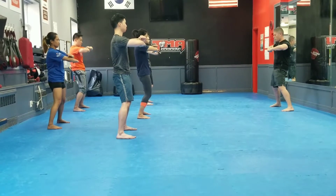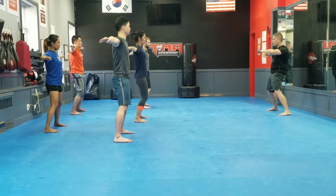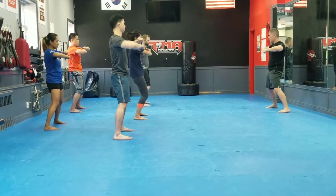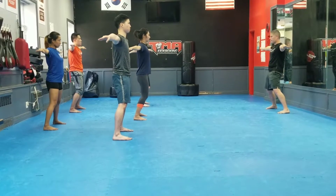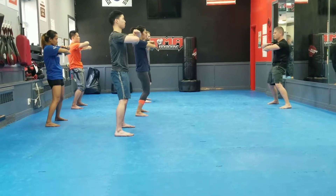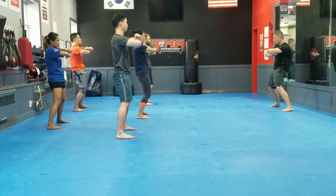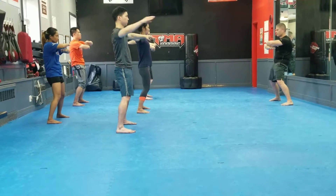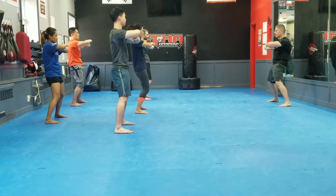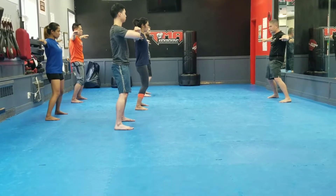Now we're going to open the side. Remember, it's shoulders, elbows, wrists, fingers. Once again, left over right — looks like this. Good. One more time, nice and slow: shoulders, elbows, wrists, fingers.